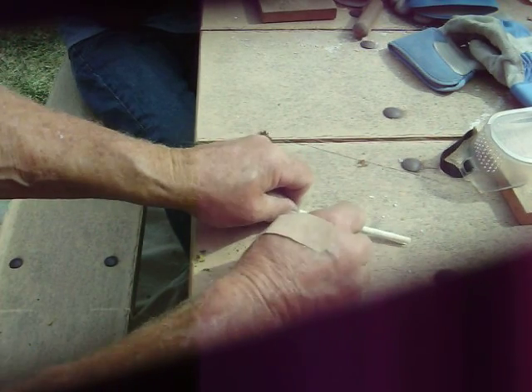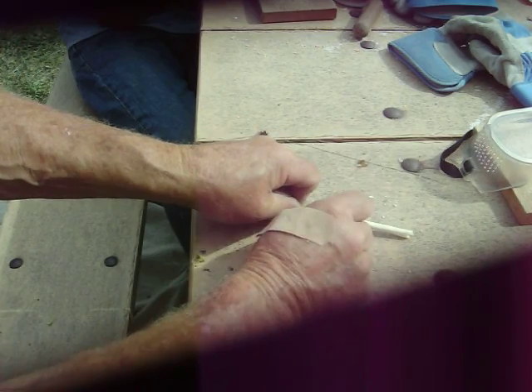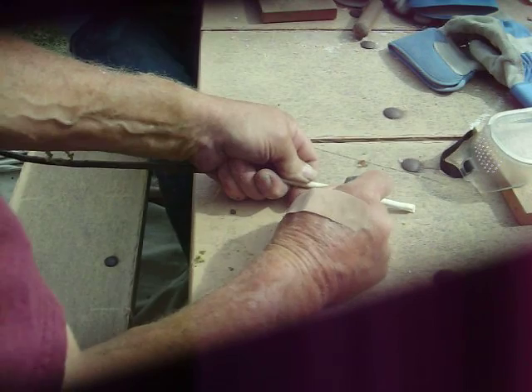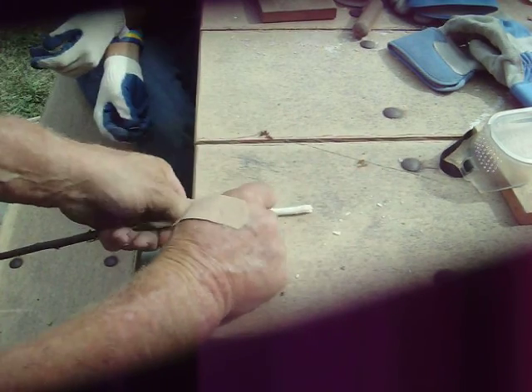Now we're going to turn it 90 degrees and take a little notch here — it doesn't have to be a very big one. Then we're going to turn it over and take another notch on the other side. It doesn't have to be a big one.